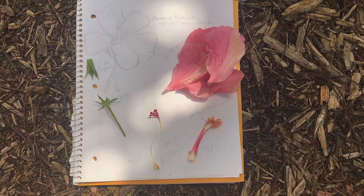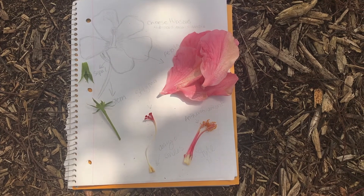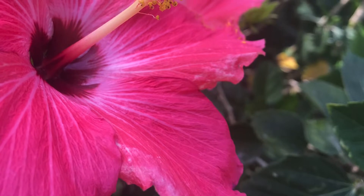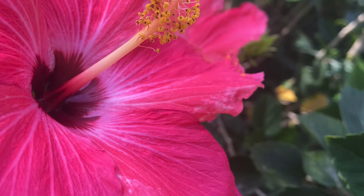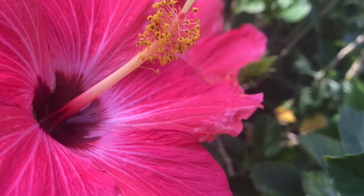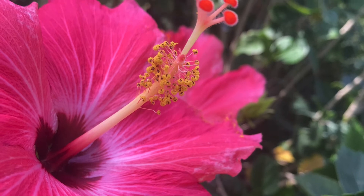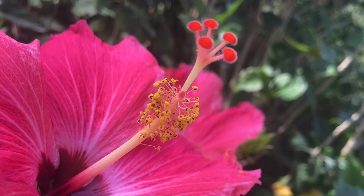Now all that's left to do is label both the male and female parts that we just dissected, and then we are all done with our flower dissection. Thank you so much for joining us again on Nature Near You. I had a lot of fun. I hope that you guys head out into your backyards and do a flower dissection as well. Be sure to send us some pictures and videos, and make sure to wash your hands when you go back inside. Stay safe and healthy everyone, and join us next time on Nature Near You.